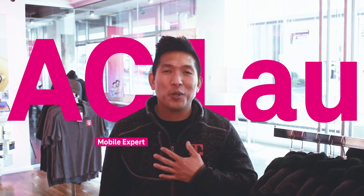We're done — that's it. I told you it was going to be pretty easy, and I hope that's helpful. I'm Acey Lau. Thanks for joining us here at T-Mobile.